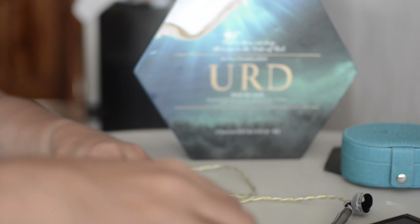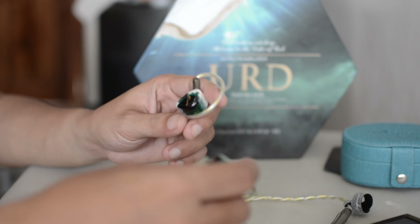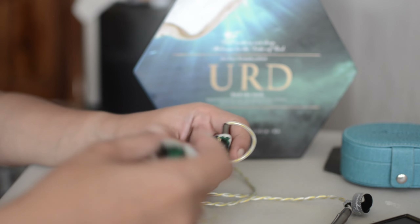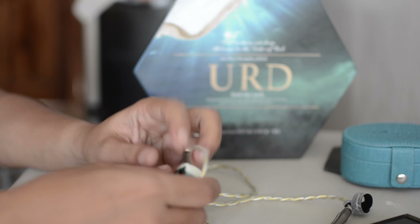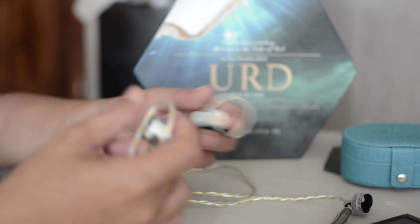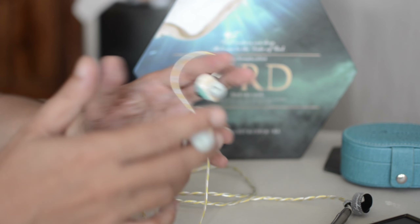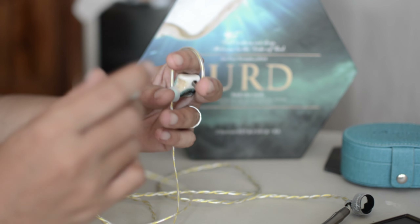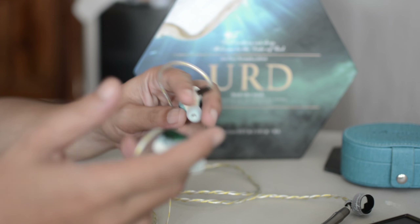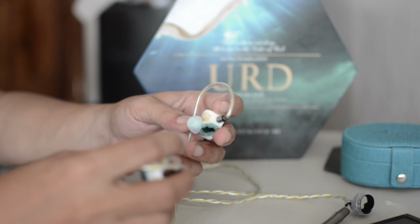Those are my honest impressions, really. I like Kynera for what they're doing, for their passion, but sometimes the tonality needs a little bit of refinement. It's not a bad set. But the price — there are a lot of good sets recently. There's Studio 4 at $400. There's the Aful Performer 8 at $370. Just a lot of good offerings recently.